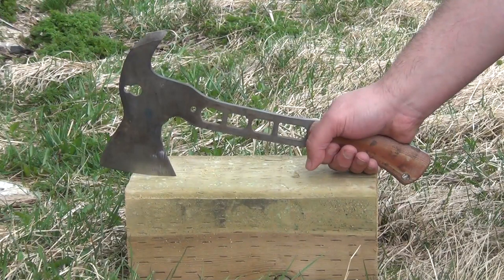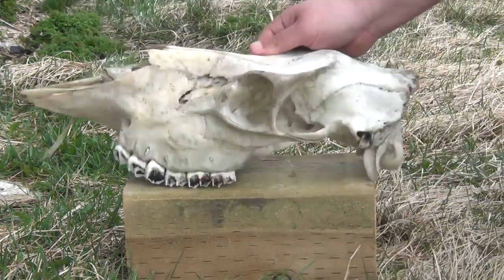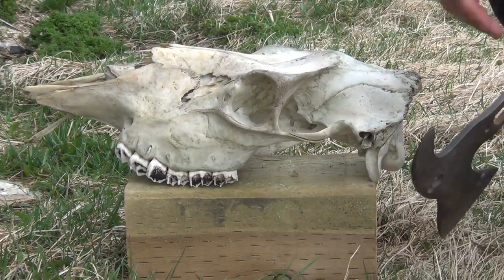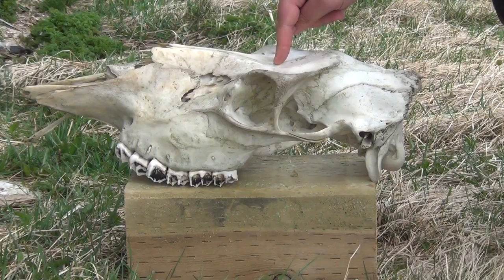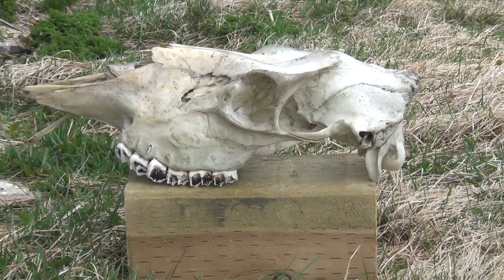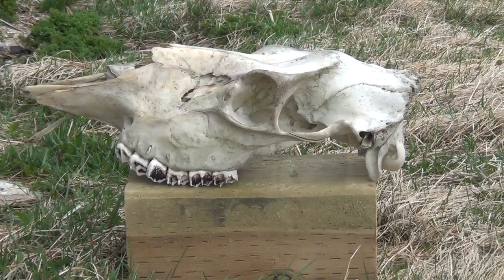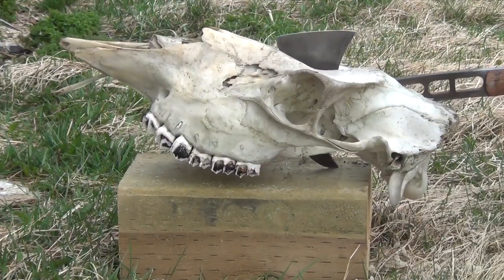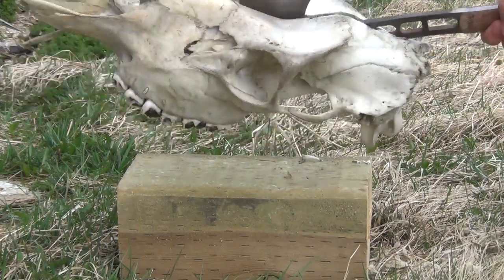This is an extremely high performance hatchet by CKC Knives. This is the skull of a fairly large herbivore. That is what happens when they're introduced to each other.